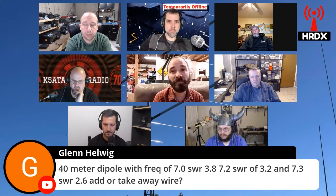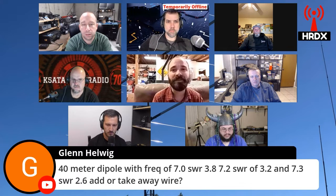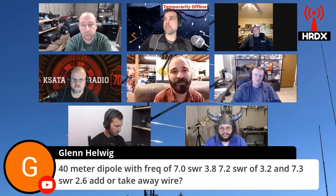So what's happening here is your frequency is going up and your SWR is going down. Most likely you need to add wire. I would double check your length and if you're truly close to quarter wavelength elements off the ends, or a total of a half wavelength, you probably need to add a little bit of wire. If you measure it and it's much too long, then you may be somewhere off in left field. But odds are you're a little bit too short.